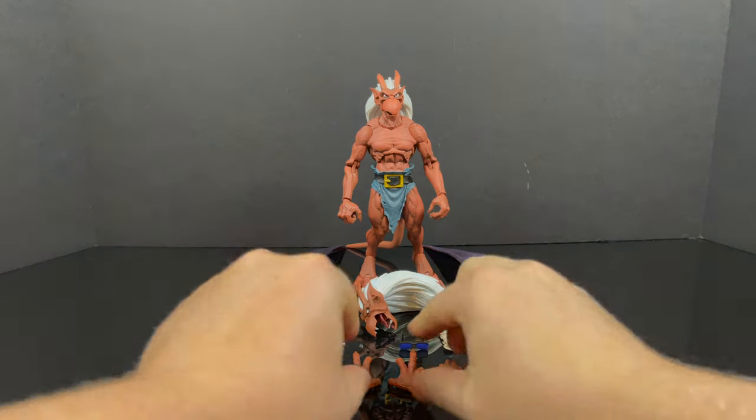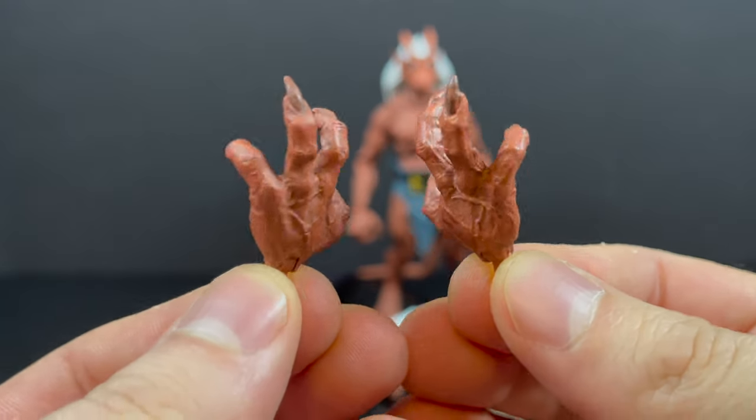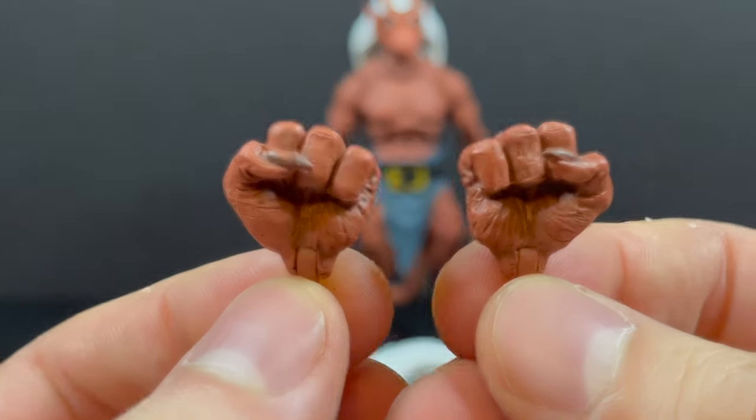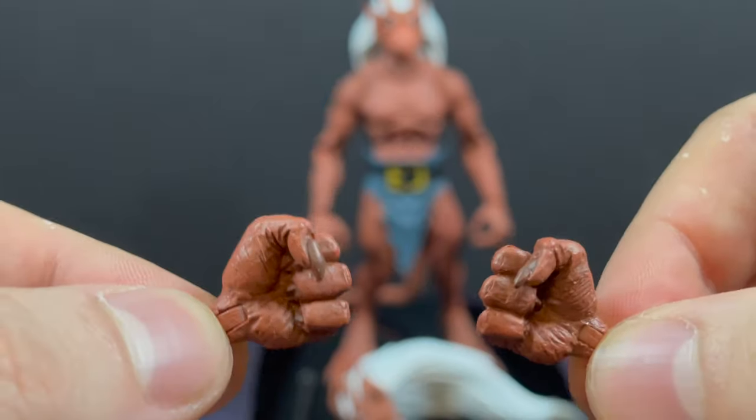I believe Angela is next. But in the meantime, we have Brooklyn complete with a pair of building crawling hands, or just posing hands — little scary hands — along with a pair of fisted hands. Both are all painted nicely with the fingernails, too.